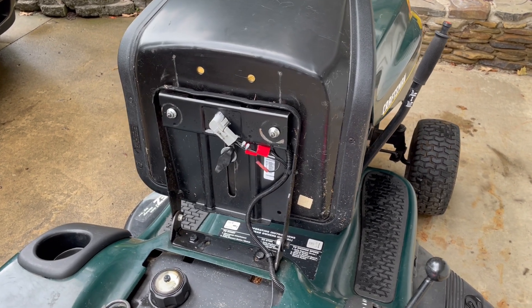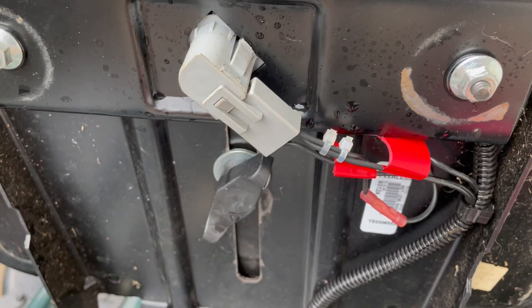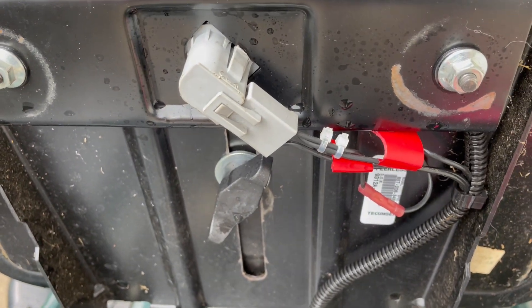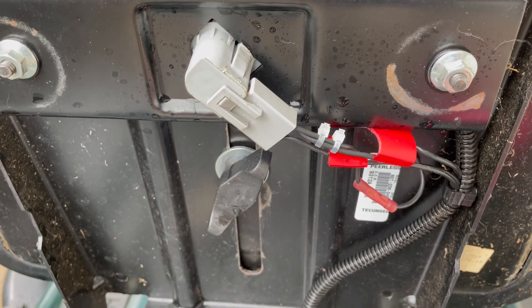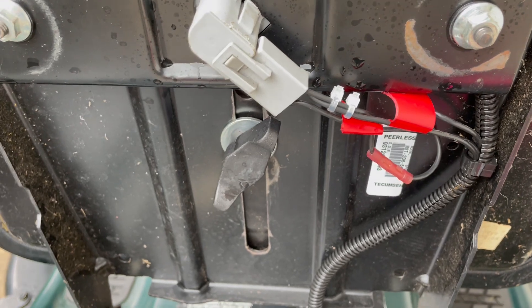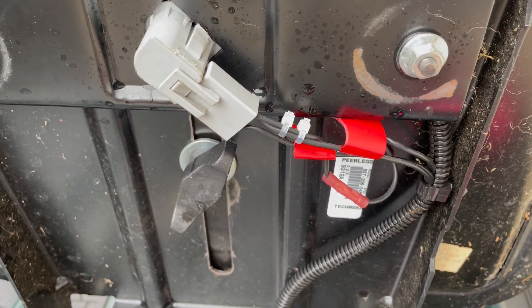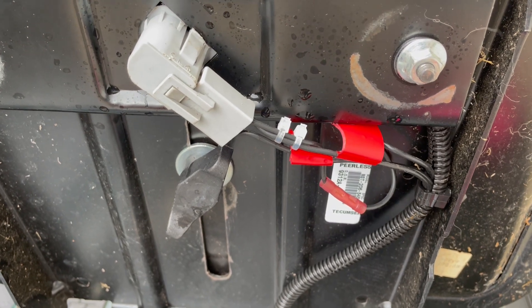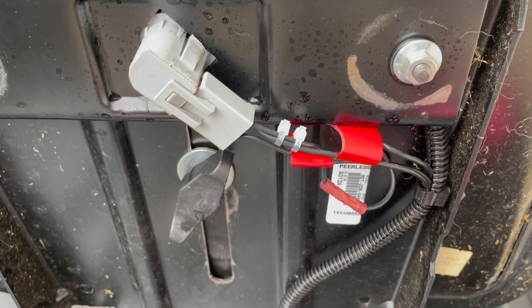What ended up being the issue was there's a small clip that's built into this connector right here on the seat switch. The purpose of that was so that if people tried to disable the safety circuit by unplugging this, it would automatically short the contacts as if you had gotten off the seat. And that would basically result in the issue that I'm describing.